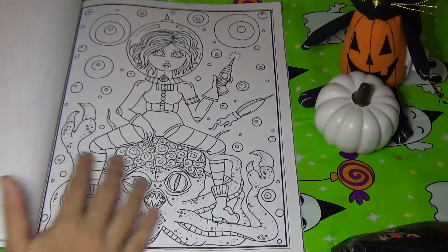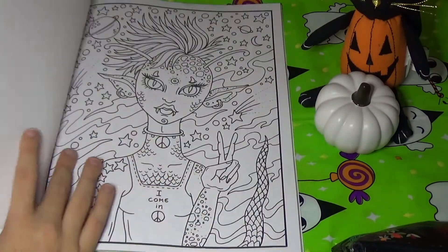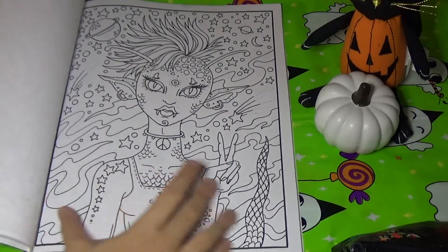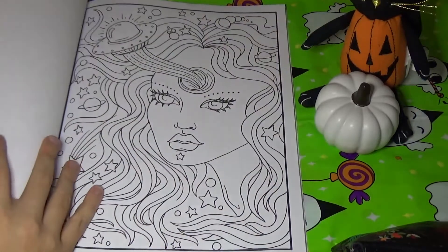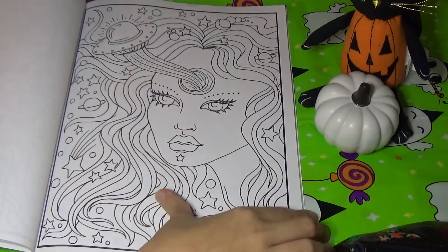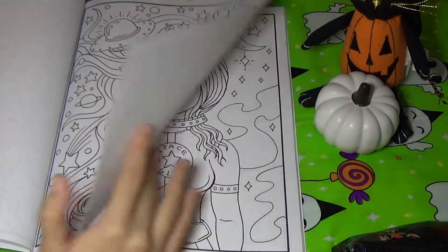Here's a cute one — she's sitting on a big alien. This is the cover picture, I think. Yes, it is. Here is a girl with like a third eye or something — or maybe she's being abducted or someone's taking her brain.